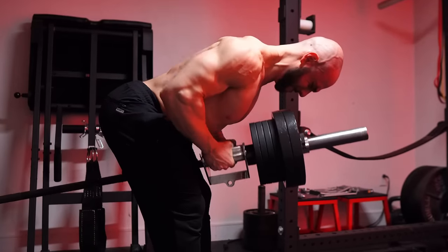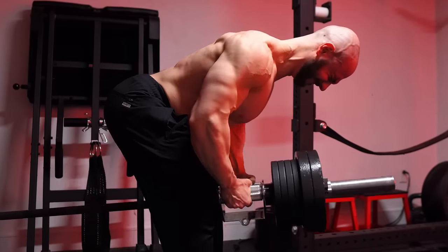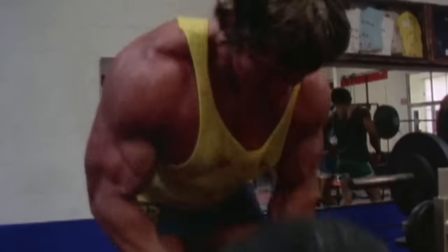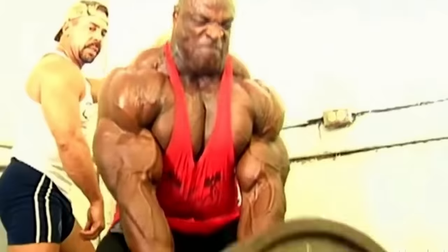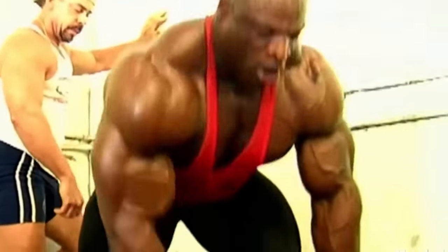No matter what some biomechanics guru tries to tell you, know that old school T-bar rows are here to stay. There's a reason why legends like Ronnie Coleman and Arnold Schwarzenegger lived on them. It's not due to a lack of equipment — it's because the exercise works, plain and simple. If you want to thicken your entire back from top to bottom, the basics work.